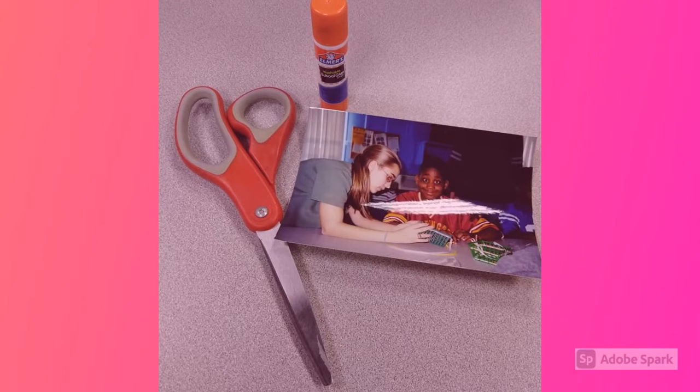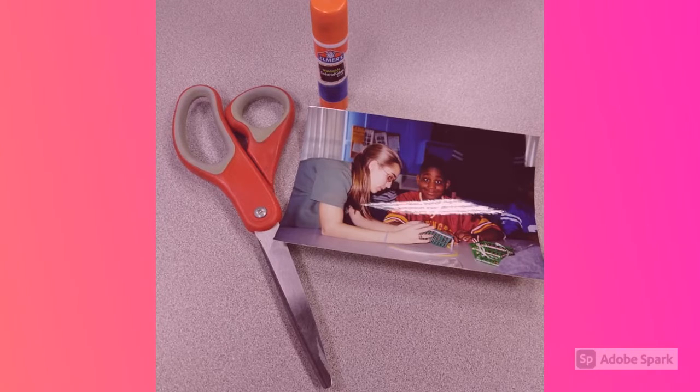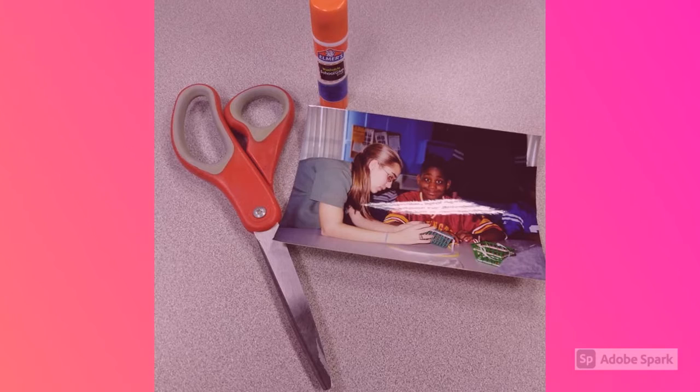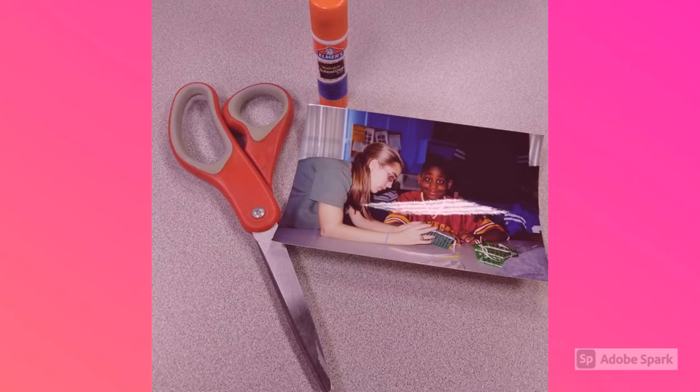The items you may need to provide are: scissors if the stickers don't come out of the foam easily, glue if the sticky part is dry, and then you'll need your own photo to put in. You may need to cut your photo down with the scissors to get it to slide into the frame easily.